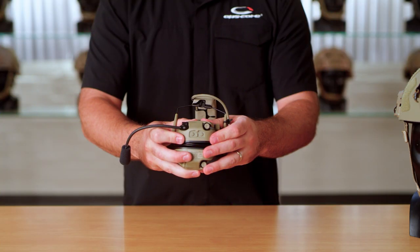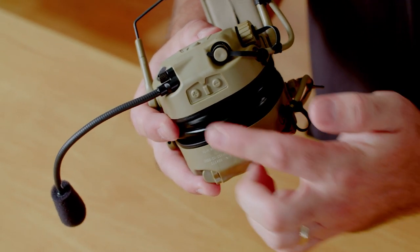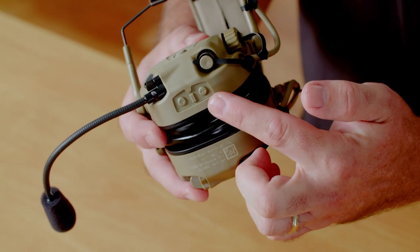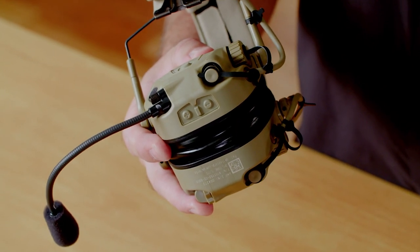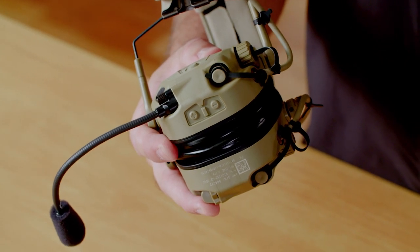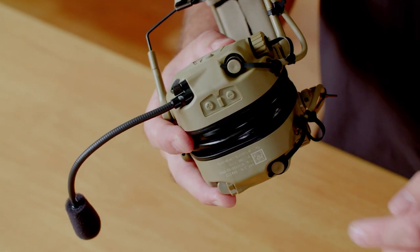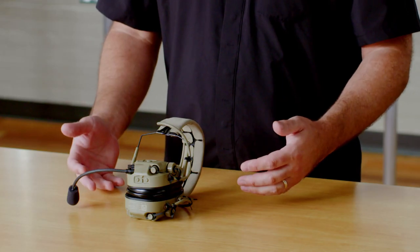The whole headset is gonna interact with you in a few different ways as far as feedback tones. If you don't press a volume button for two hours, it's gonna start giving you a hibernation warning, warning you that the hear-through is gonna power off. The way to reset that timer is just to press a volume button and it'll reset the timer for another two hours. If you don't press a volume button, the system's gonna power off hear-through — basically to preserve your battery life, say you put your headset away and forgot to turn it off.